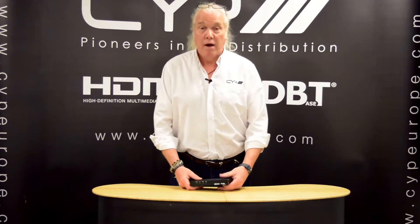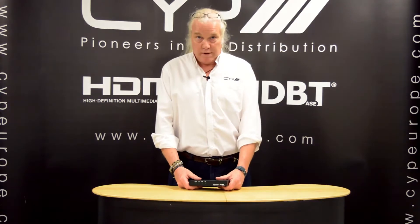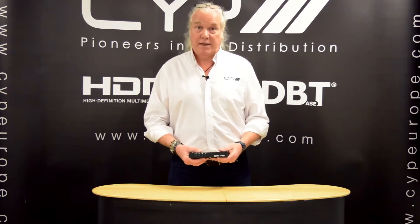Hi, welcome back to the CYP AV Academy here in Shepparton in the UK. My name is Neil Walton, I'm the Technical and Training Manager at CYP. I'm here to talk to you about another one of our new products. Today I'm going to talk to you about the AU1H1DD. This is an HDMI repeater that features HDMI de-embedding and audio downmixing.